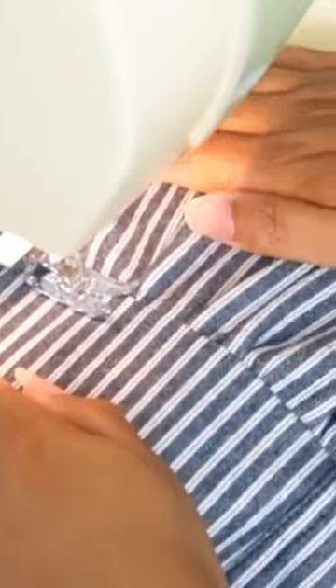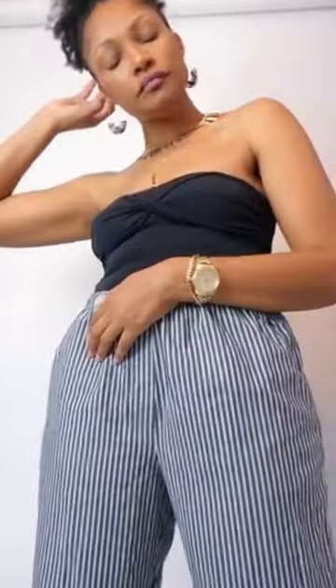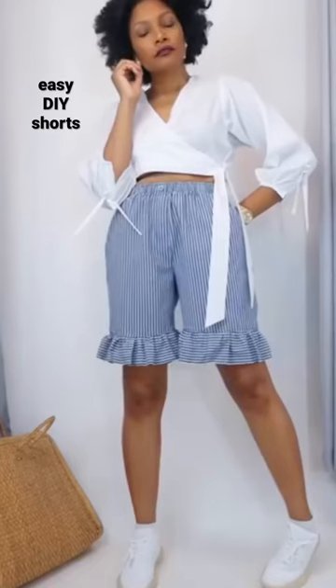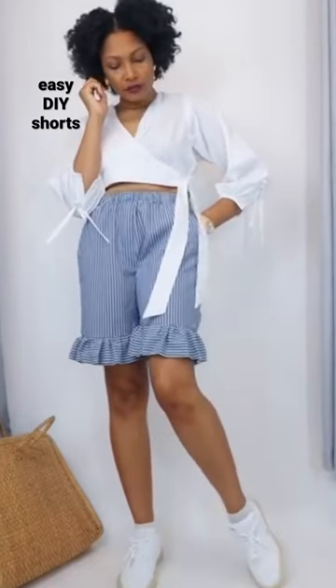Lastly, I like to topstitch my seam flat so it'll look nice and finished. And that's it for those. Long shorts or Bermuda shorts are really in right now, so this pair is perfect for anybody who wants that long length short.